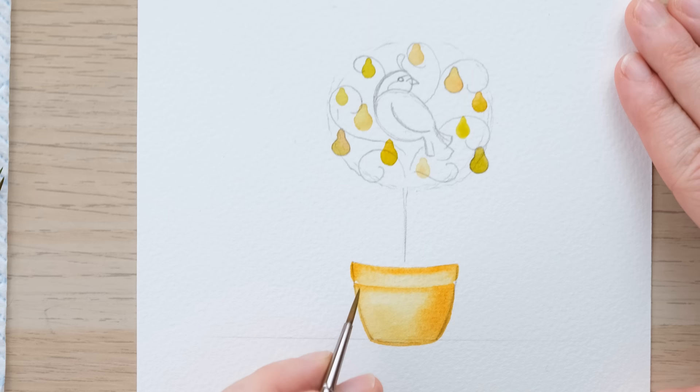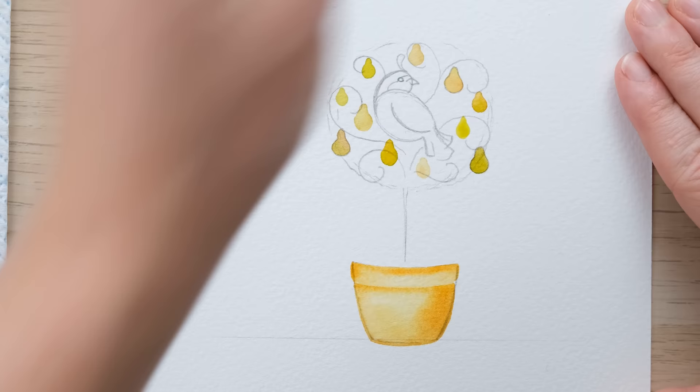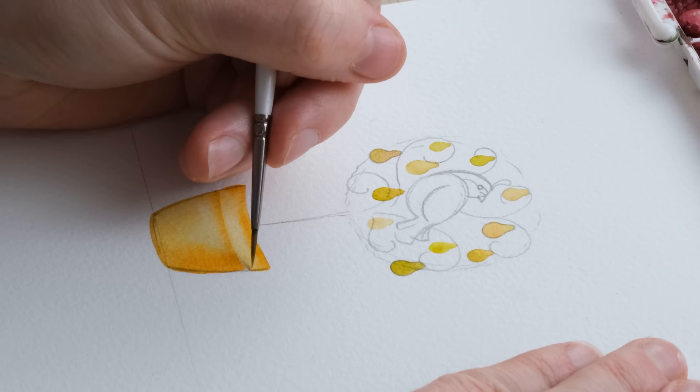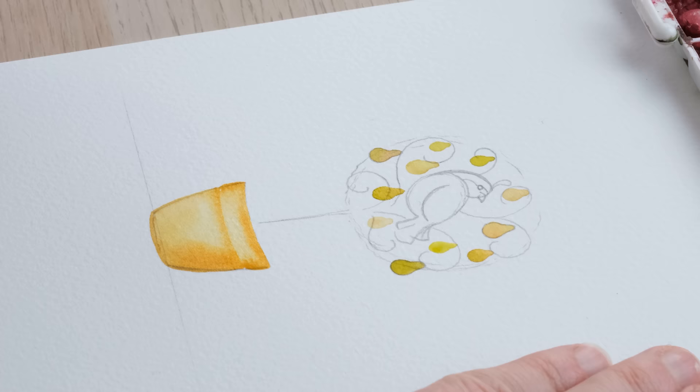I'm just using water to come down and I'm not worrying about there being a perfect blend, because that little bit of time the bottom section had to dry means that we've now got just that subtle little disconnect.